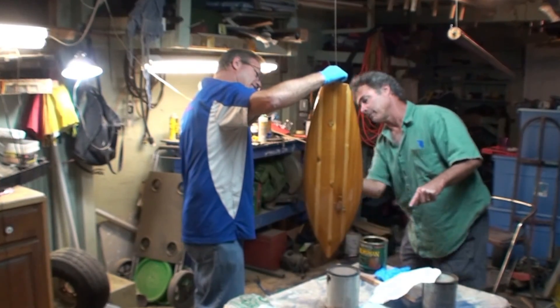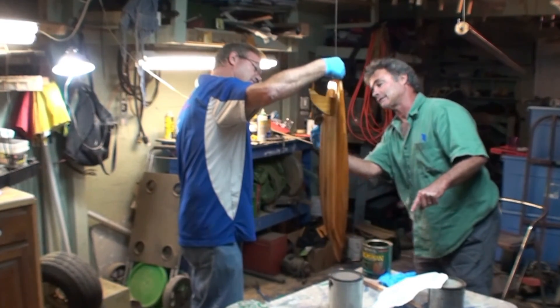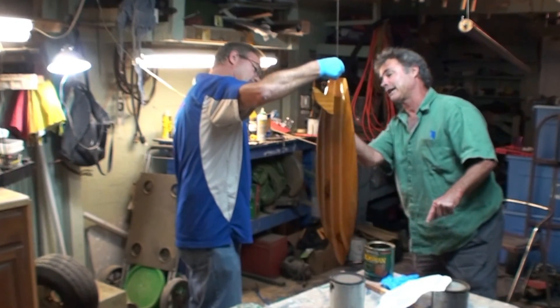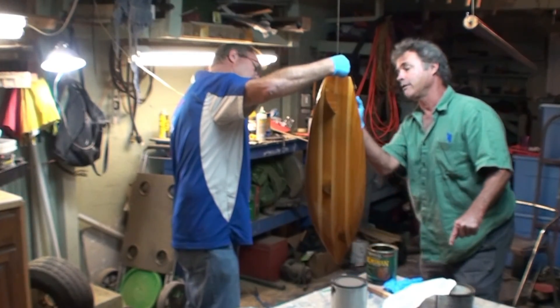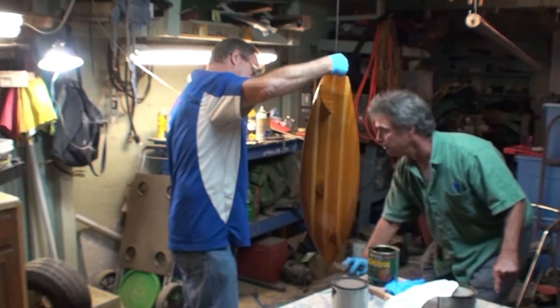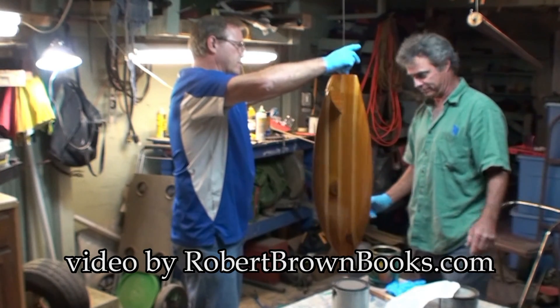We're done — just making sure we have no runs. When you go to the paddle out or the funeral, you'll actually get a chance to sign this board. The paddle out is tomorrow at 16th Street South, and the actual burial is in Cocoa at Riverview Memorial Gardens — 1.3 miles north of 528 on US 1, on the west side of the road. And that's a wrap.